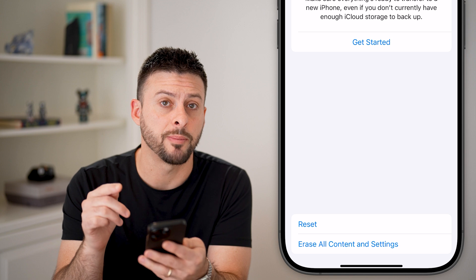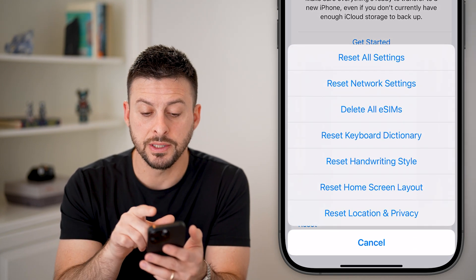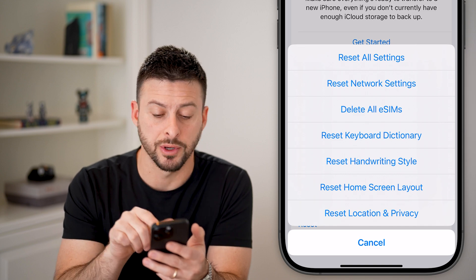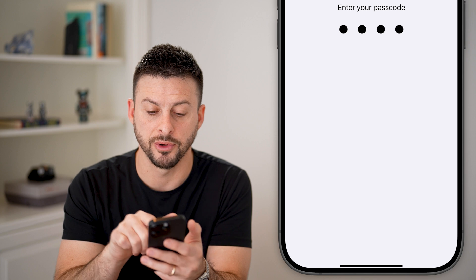You can see the top option. Let's choose Reset. From here, you can see the second option is Reset Network Settings. Tap on that and enter in the passcode for your phone.